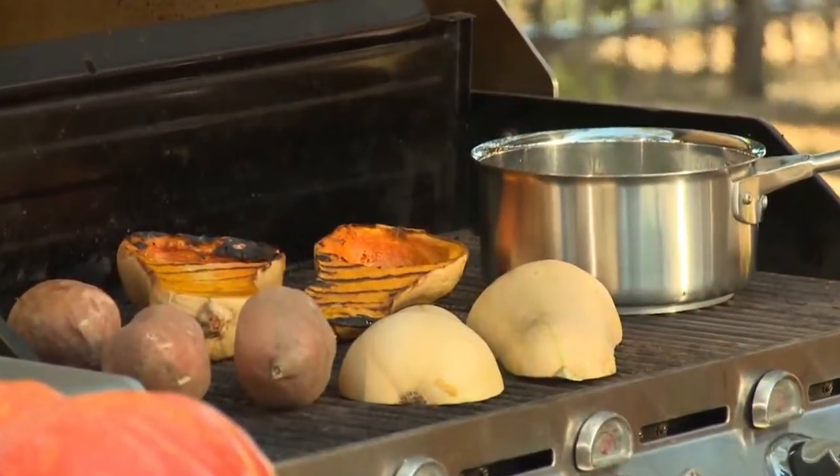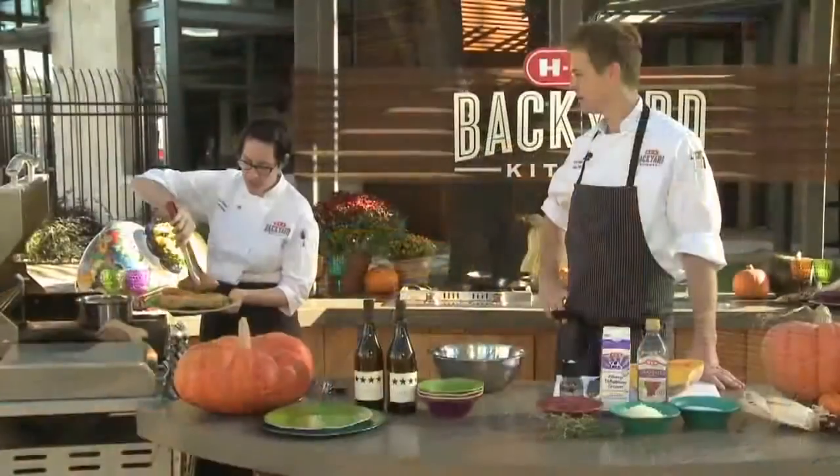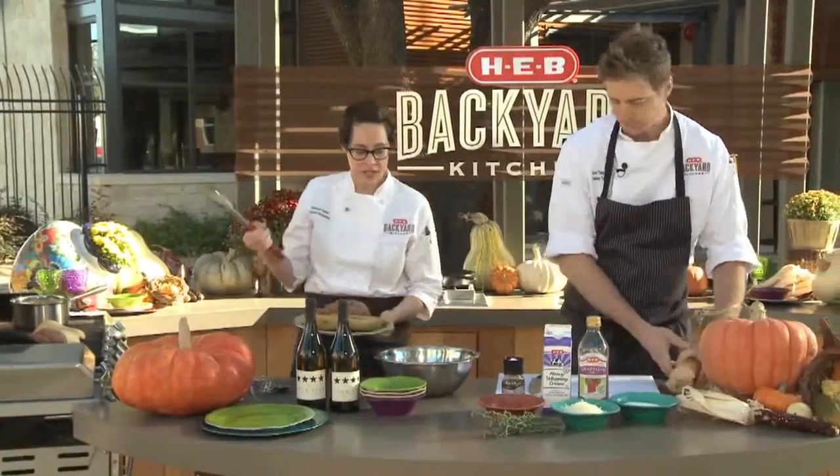The grill has been preheated to medium, so it's about 350 to 400 degrees. We're going to cook our butternut squash and sweet potatoes for about 45 minutes to an hour, or until tender.